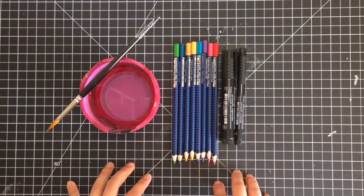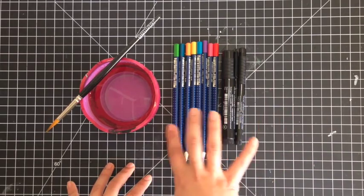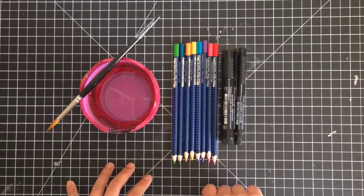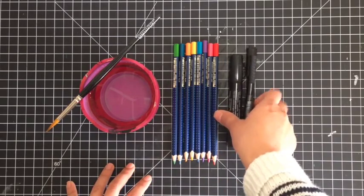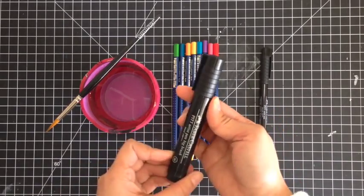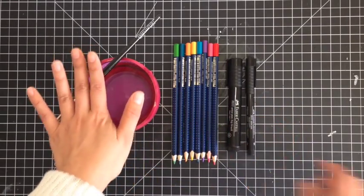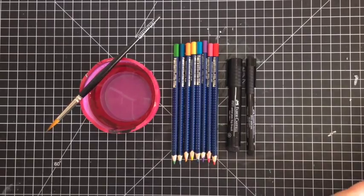I'll be using the Art Grip Aquarelle watercolor pencils and I have a wide assortment of the colors, pretty much the whole rainbow spectrum, but I'll be using the reds, the yellows, and the blues. I'll also be using the Stampers Big Brush Pen in Black, the Collapsible Water Cup with a paintbrush, and these Stampendous stamps.